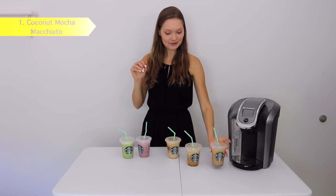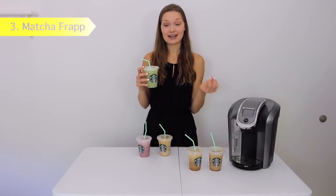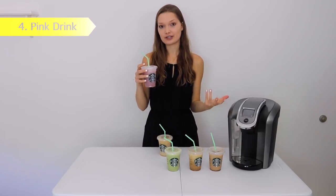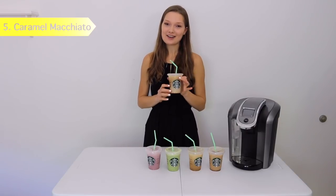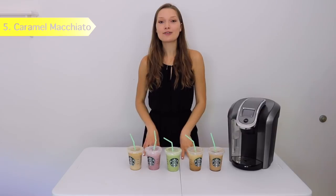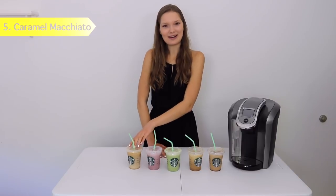Now I'm going to rank all five drinks by how close they are to the actual ones at Starbucks. The coconut milk mocha macchiato comes in first. In second place is the iced coffee — it was almost exactly the same, the only difference was the coffee was a little less strong. In third place is the matcha latte — this would taste like Starbucks' if you added a little extra sweetener and used whole milk. In fourth place is the pink drink — it tasted more like the tea than the refresher, but if you use less tea and add some sugar it'll taste very similar. Last is the caramel macchiato — it definitely would have tasted more like the actual macchiato if I had used caramel syrup. The PDF showed vanilla syrup so I'm not sure which is correct — it's still good, but it's a vanilla macchiato.